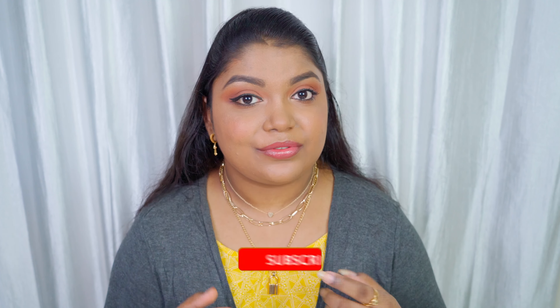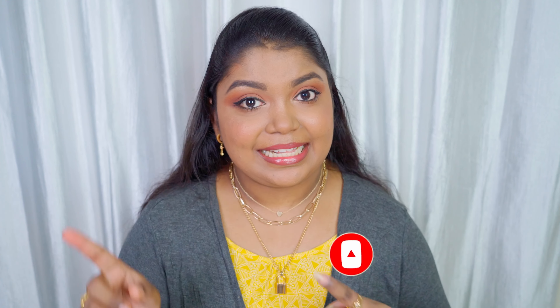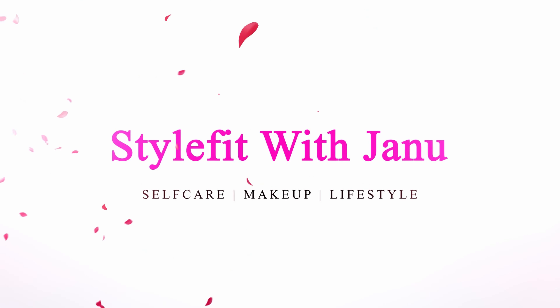Before going into today's review, don't forget to click the red subscribe button and the bell icon so that you'll be notified whenever I upload new videos. Sorry for the delay — let's get into the video.